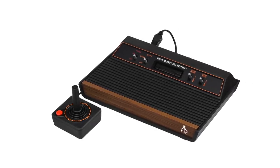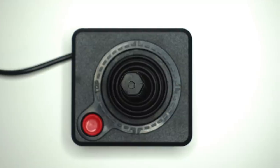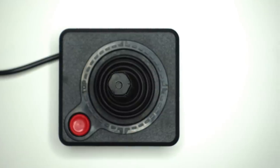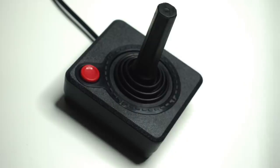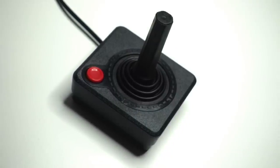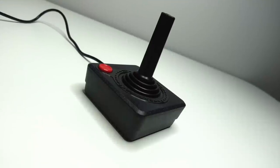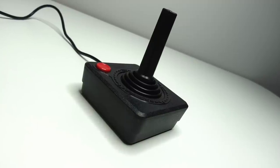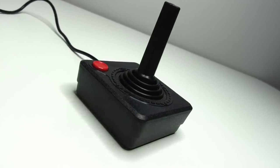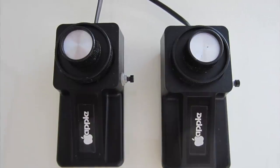We're going to start back in 1977 with the Atari joystick, the main controller for the Atari 2600. There were other controllers manufactured for it, but this is the mainline controller. Officially called the Atari CX10 joystick, this was a very simple nine-pin controller with a joystick and a button. It is by no means the first joystick or controller ever used, but it is the first digital controller, as the previous Apple II and IBM PC controllers were fully analog.